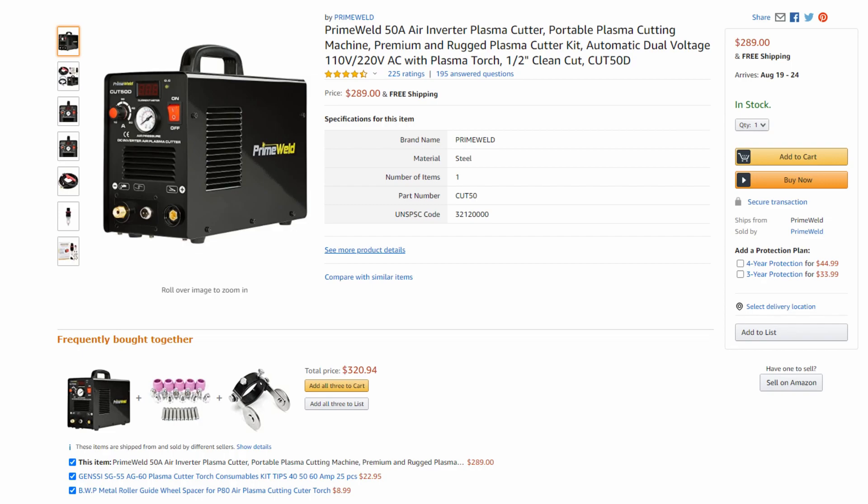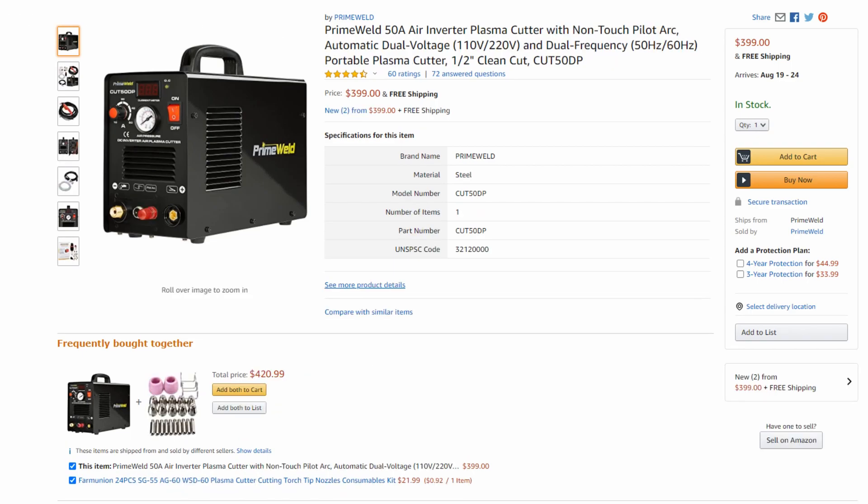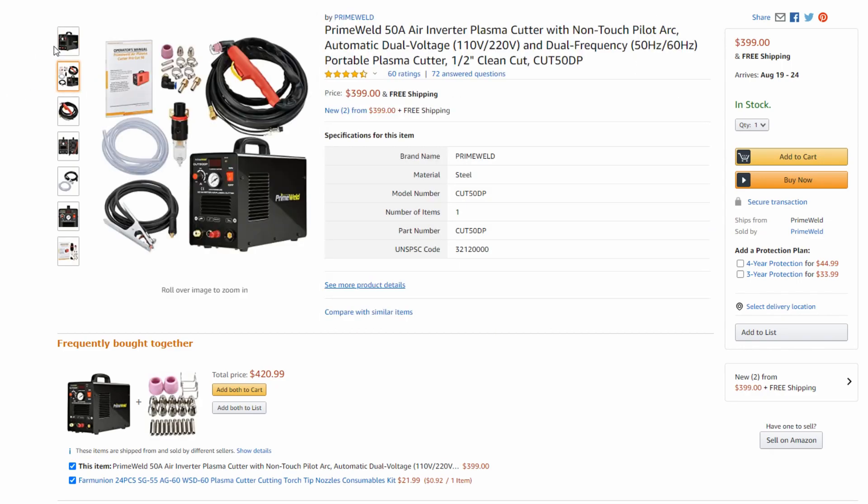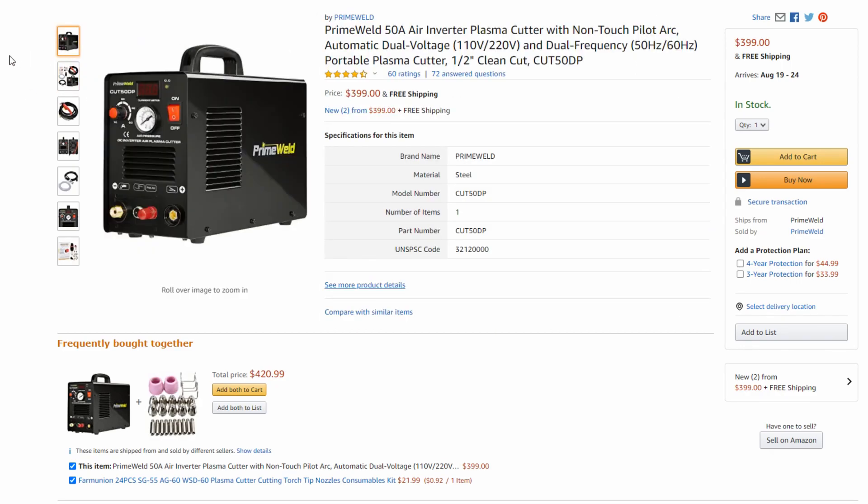When looking at Pilot Arc machines, you can get something like the Prime Weld 50 amp without Pilot Arc for around $300, but I really think it's worth it to spend the extra $100 and get the Prime Weld Cut 50DP — that P stands for Pilot Arc. With this machine you'll have Pilot Arc and a lot more control.